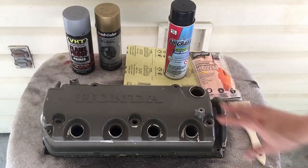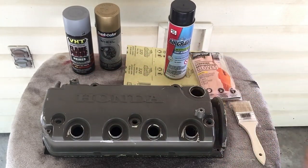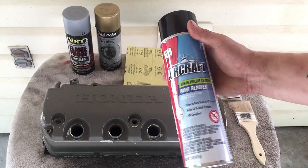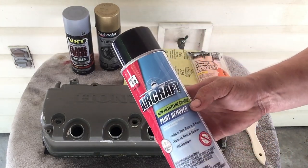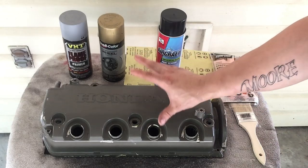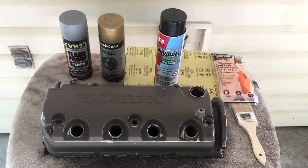Today I'm going to be using the aircraft stripper to get off all these spots that are chipping off. I'm going to be going down to bare metal so that I can shave the valve cover, which will be a video coming out after this one. I'm just going to use the aircraft stripper, strip the valve cover down, and show you how to do that. There are a bunch of methods you can use for stripping the valve cover or whatever you're going to paint, but this one works pretty effectively for me to get it all the way down to bare metal.